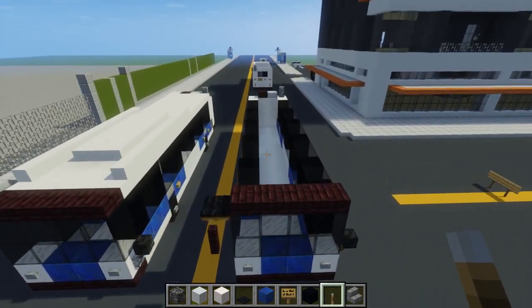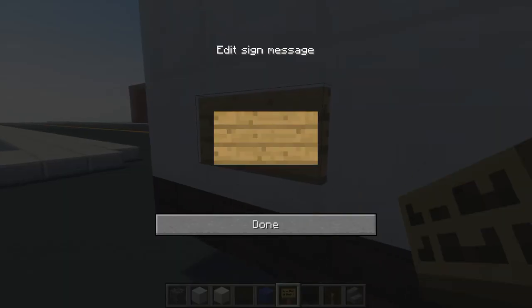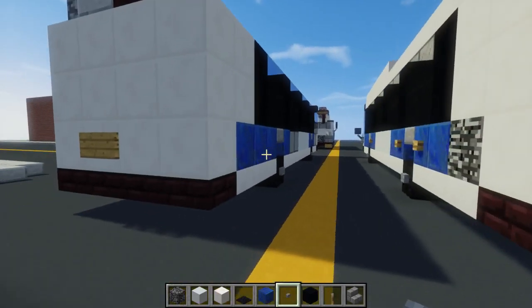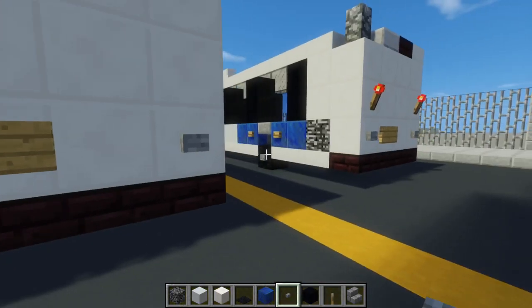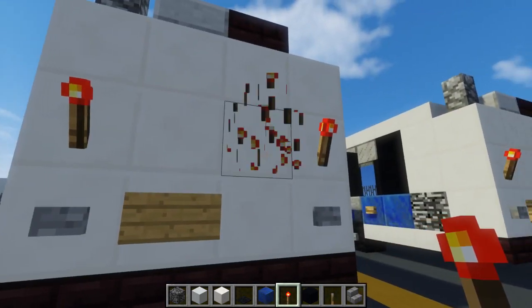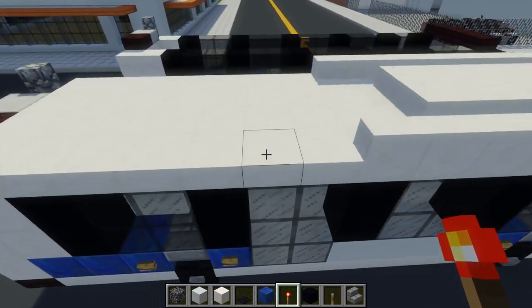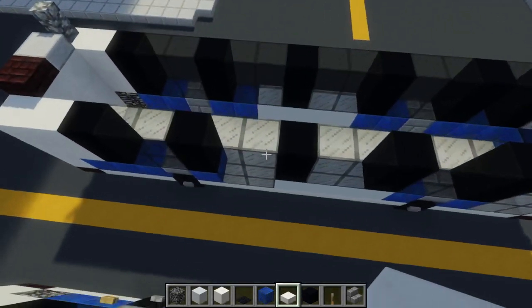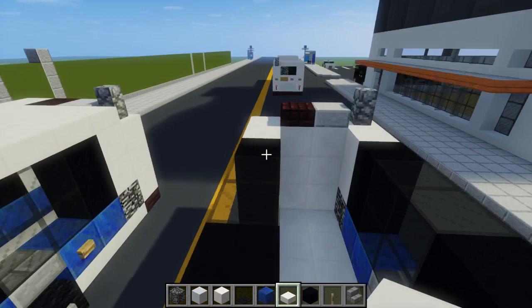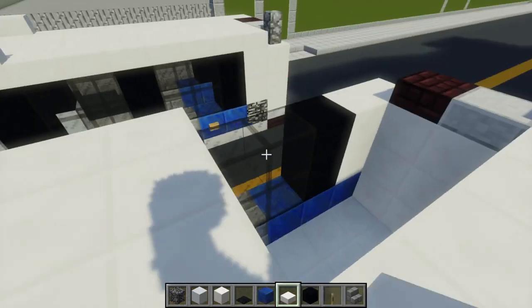We're going to take a wither skeleton skull and add that to the side as a view mirror. It's kind of hovering, but then we're going to take a lever so that it's connected. Let's work on the back — take Minecraft signs for a license plate on the left side of the middle. Then stone buttons for some taillights, and above those buttons we're going to add redstone torches for more taillights. Then we're going to add a quartz slab starting from the back door, four blocks wide, and fill in all the space in the back so it goes all the way around.